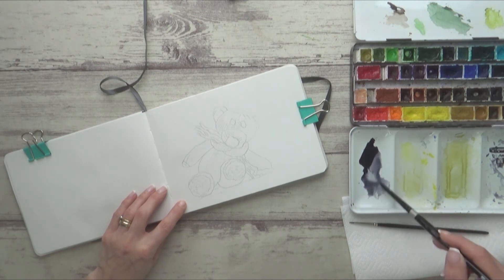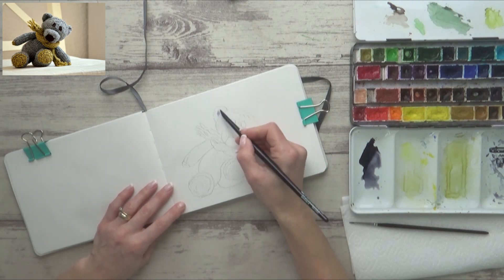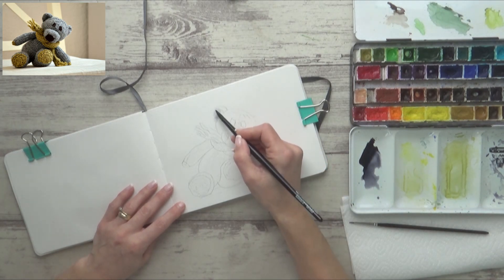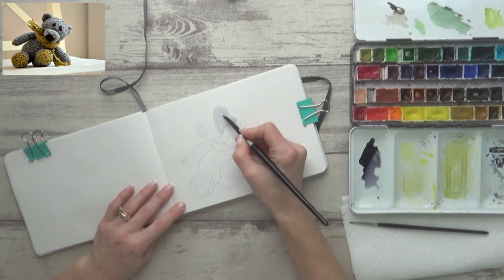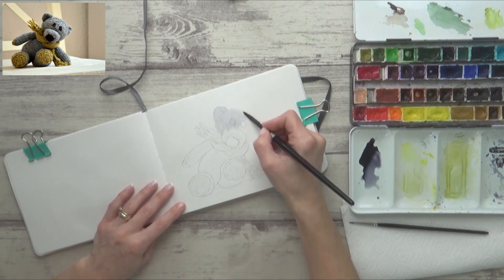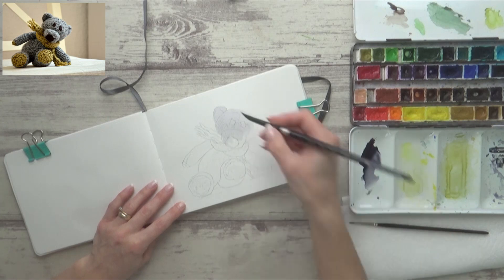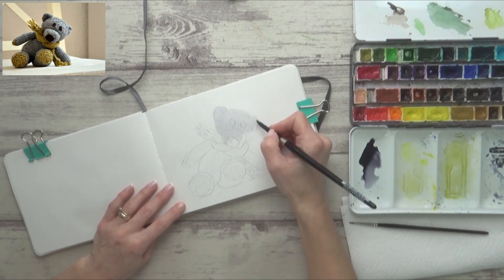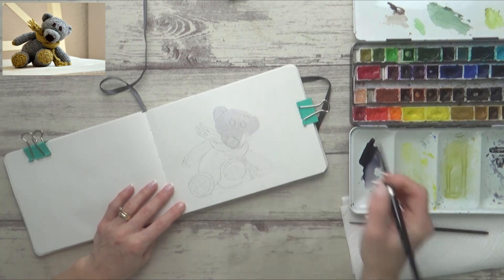I'm painting this first layer onto dry paper, and rather than use Payne's gray I decided to use neutral tint as it has a more purpley hue to it which I prefer. This is actually a Winsor & Newton tube paint from their professional range which I squeezed into a pan and added to my palette. I'm starting off with a really watery mix of the neutral tint which matches up with the lightest areas I can see on the reference photo.